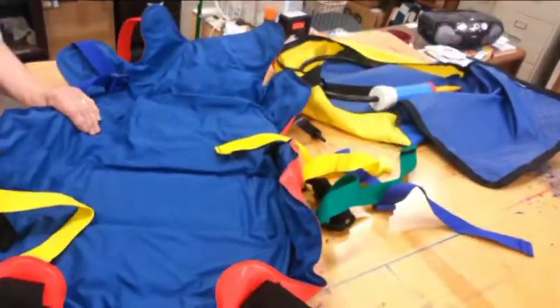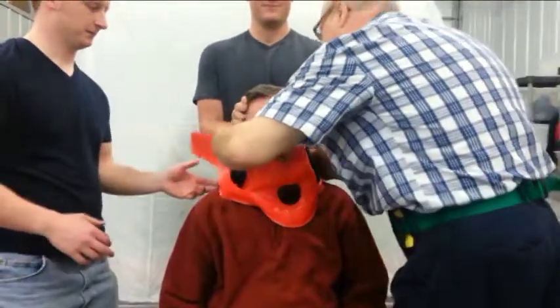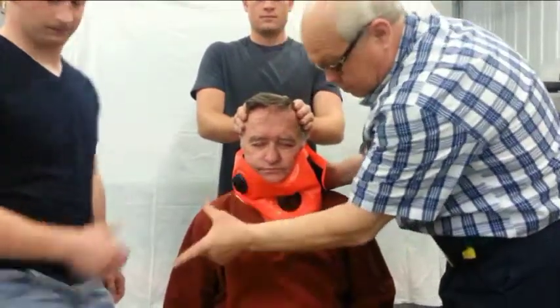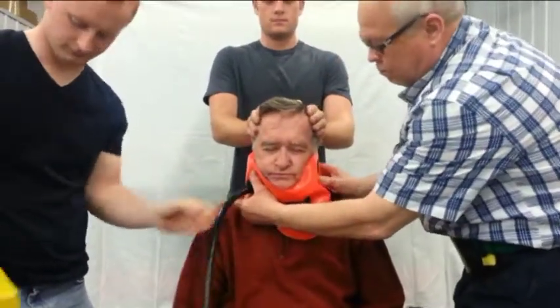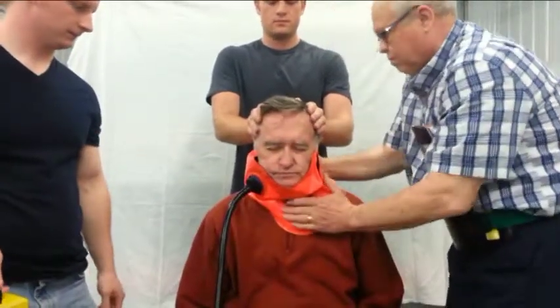For extrication from a car seat, here's step 2, with 3 rescuers: one on the left of the patient, who will call 'left'; one on the right, who will call 'right'; and one in the back seat. The left rescuer directs the extrication, making sure the head is held in position found by the back seat rescuer, who will call 'back'.